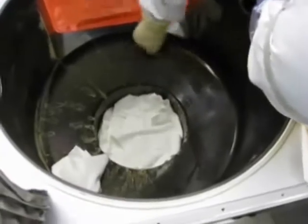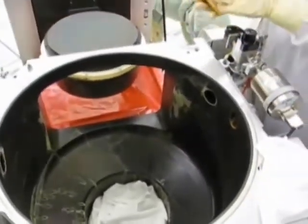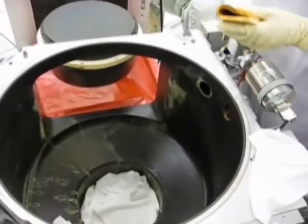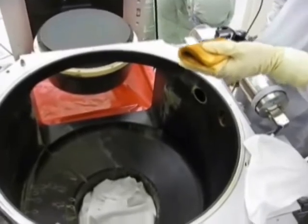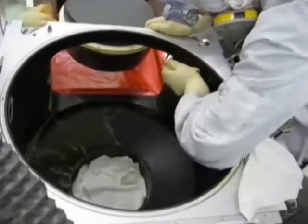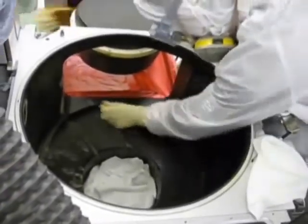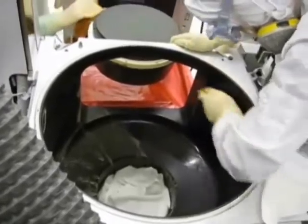In this demonstration, standard fab wipers are placed at the bottom of the chamber to protect it from excessive moisture. FoamTech International has developed a foam pad that will fit perfectly into the center hole, providing an even more effective barrier for moisture. This controlled use of DI water will improve tool recovery time by reducing the amount of outgassing.